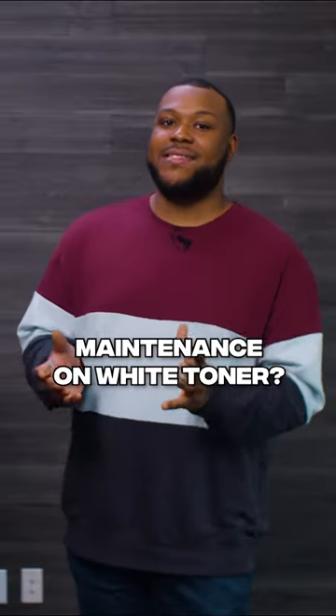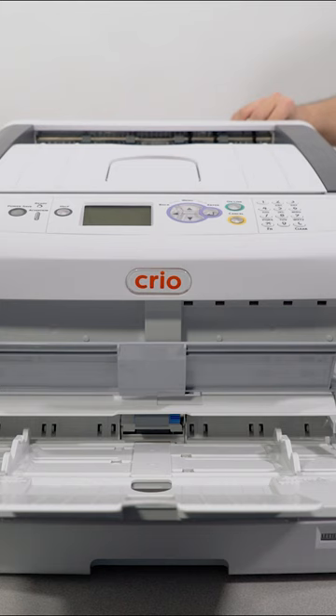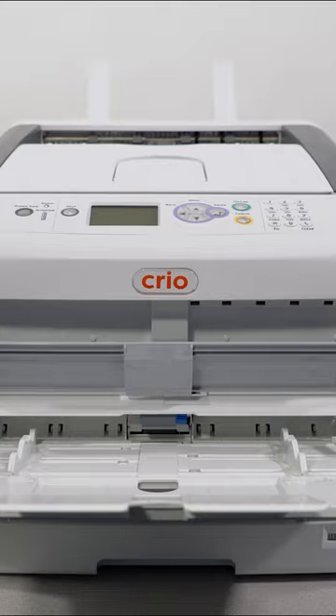With maintenance on a white toner printer, there's little to no maintenance required at all. Besides it sitting on your counter, you may need to dust it off every once in a while. There's little to no maintenance besides changing those consumables out.